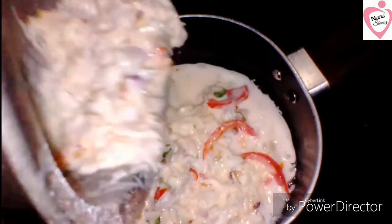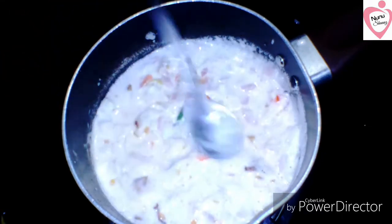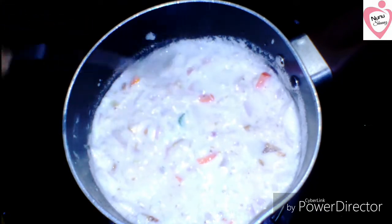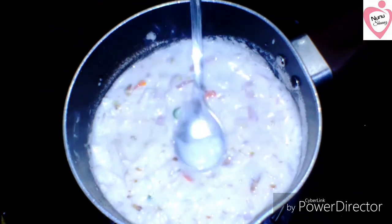We are going to cook this again on a high level. We will cook this for 20 minutes on a low flame. Then cook it again in the middle.